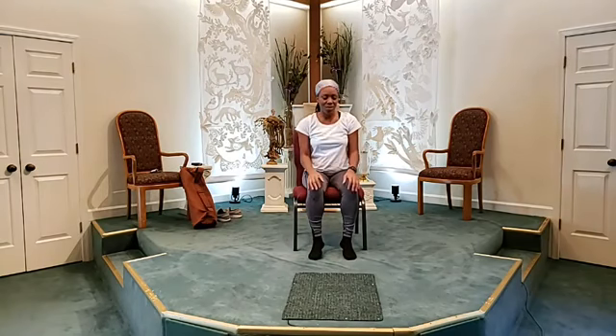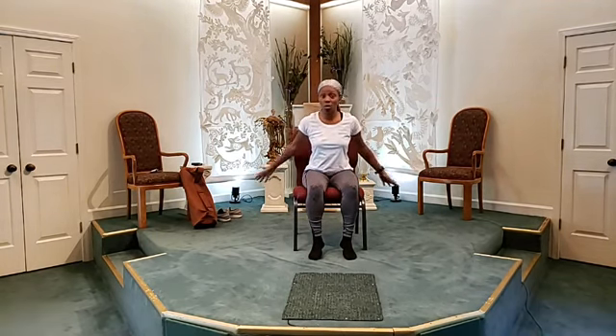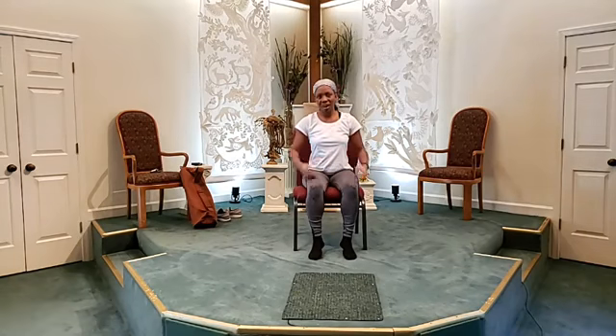Well hello everyone, we're back again with another segment of yoga, but this time it's going to be a different rendition. We're going to do chair yoga today. So wherever you are, grab something you can sit on. Make sure it has no arms to it, so that we can have free range to move our arms freely.